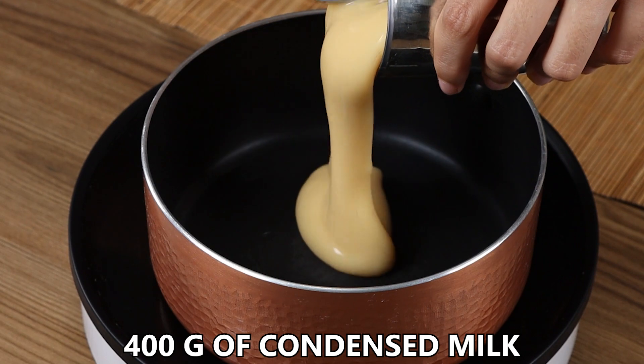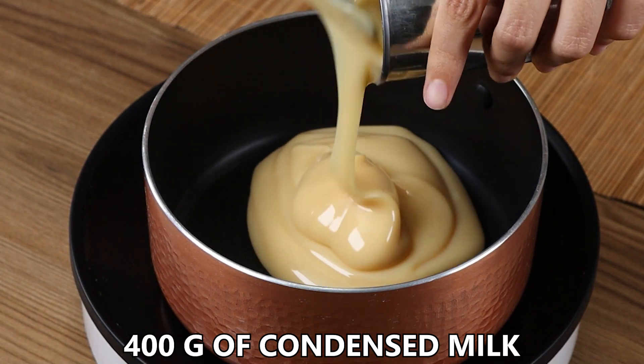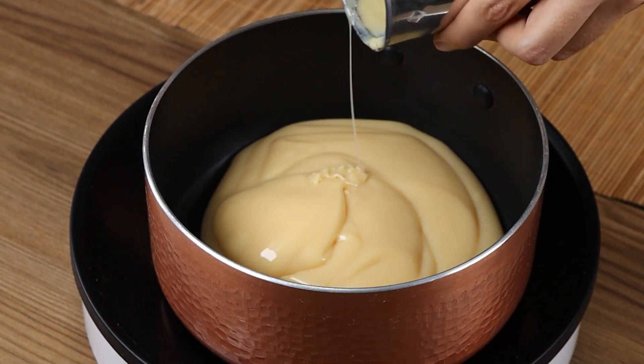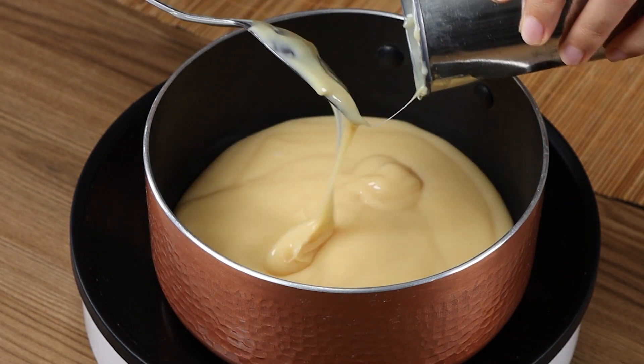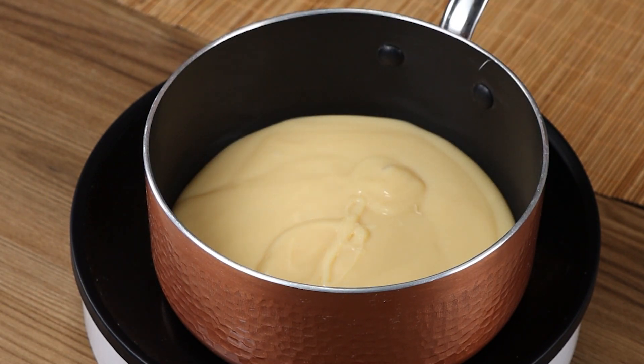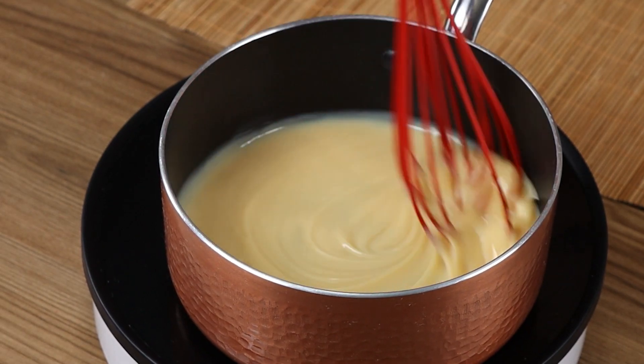Now, in a pot, add 400 grams of condensed milk. On medium heat, mix the milk while bringing it to a simmer.